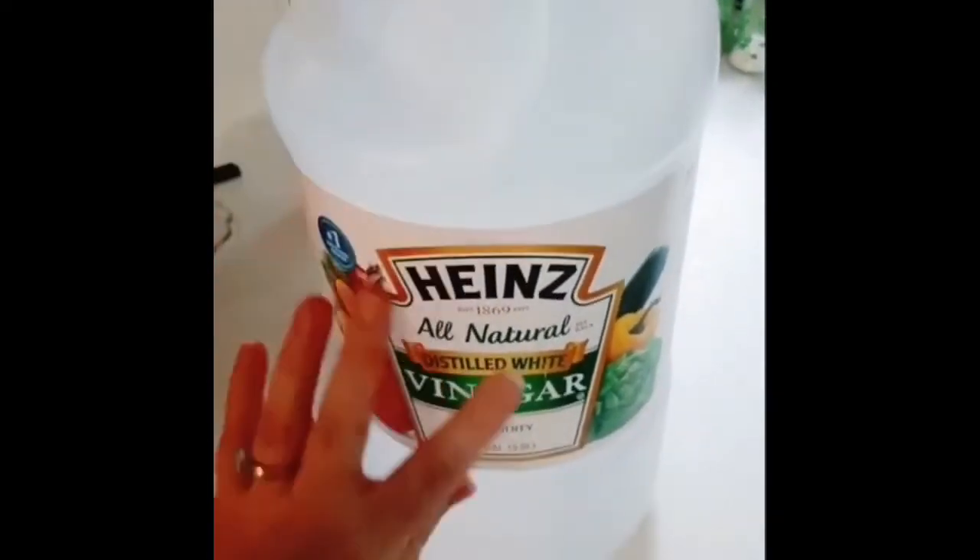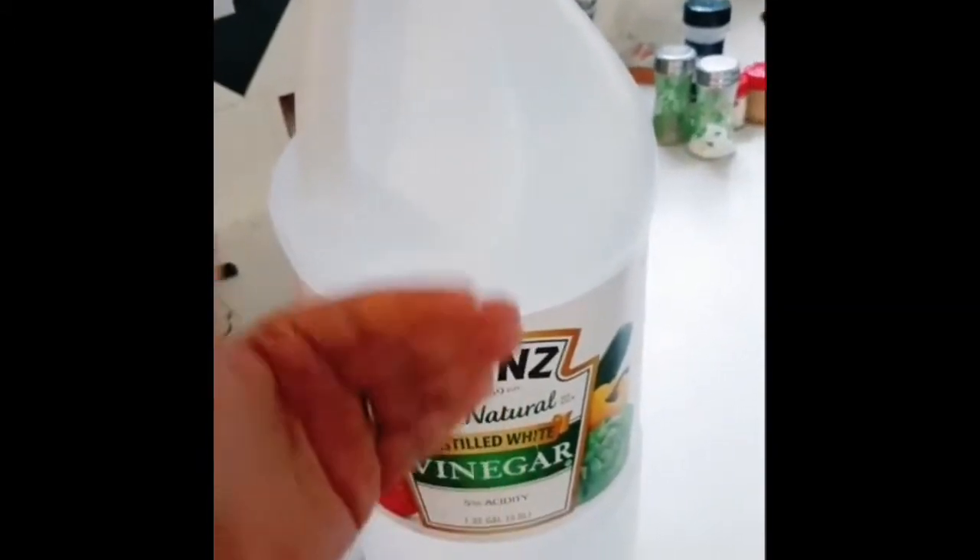I'm going to do a video on how to clean out your dishwasher because mine is making a funny noise. Sometimes that happens when food gets stuck in it and it's really easy to clean. Pull out your drawer and sprinkle baking soda on the bottom, just like this — you can never have too much. Then get distilled white vinegar — you just need about a cup — and place it in the middle on the top rack. Run your dishwasher like normal and hopefully that noise goes away.